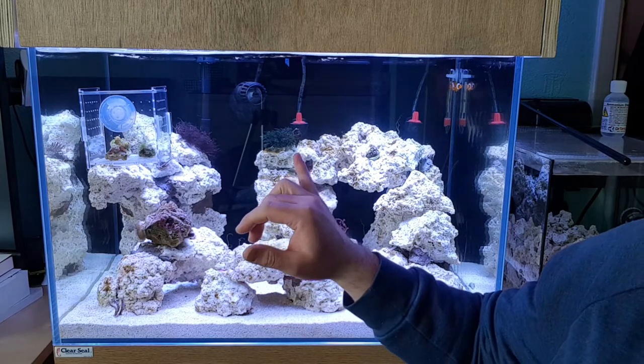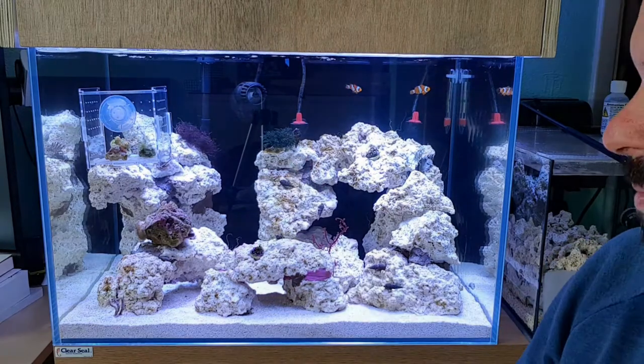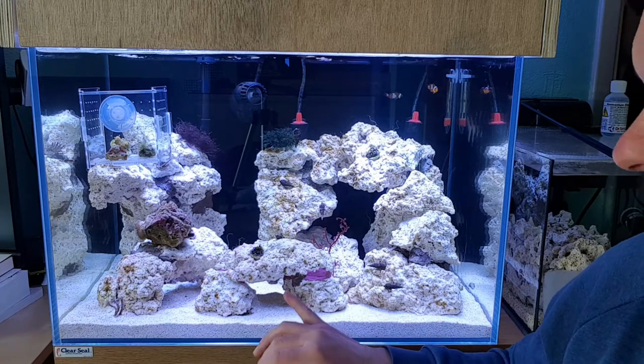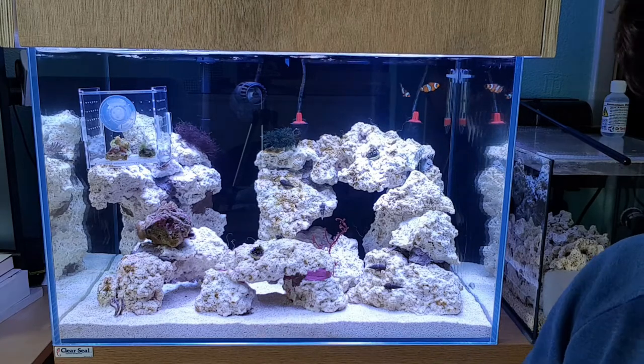They'll also go on the glass, and the sand bed, and the rockwork. The glass probably isn't their favourite place, but I'll zoom in and let you see them all. They also like the occasional pull-up — I've got a little video of one doing it, almost like a little pull-up under the arches there. I'll show you that in a second.